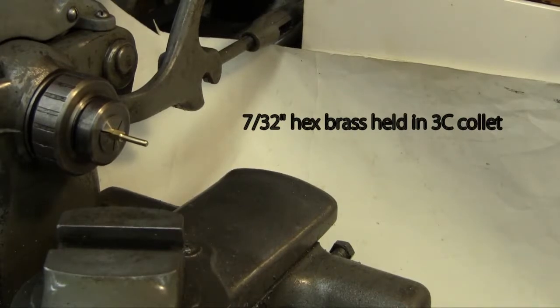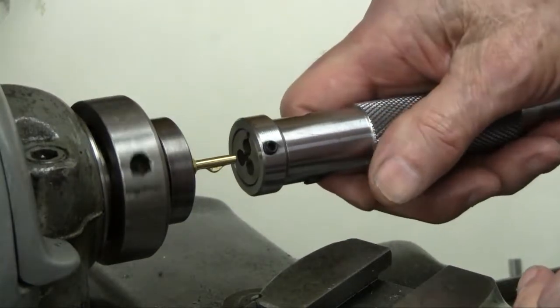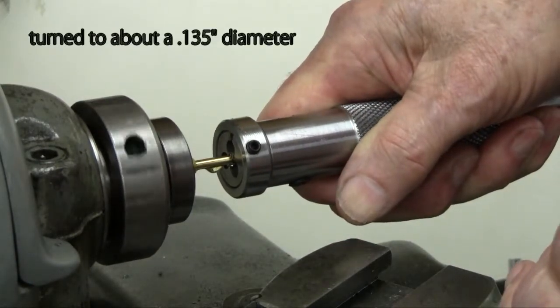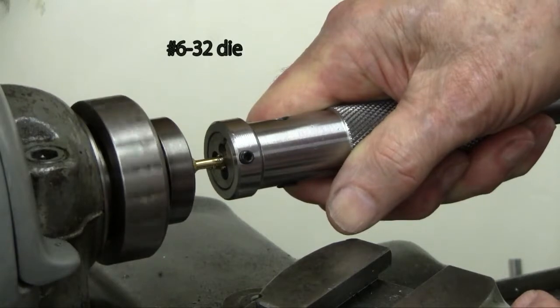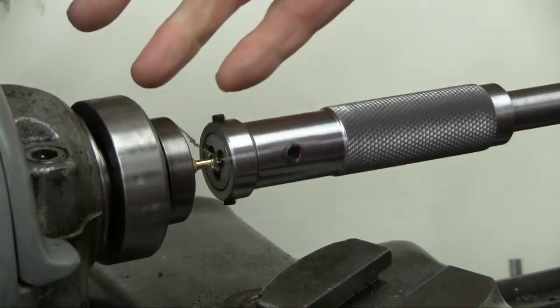Here's a piece of 7/32nds hex brass held in a 3C collet. The hex brass is turned about 135 thousandths in diameter with the end chamfered. Here I'm hand holding the knurled sleeve and pressing on a number 6-32 die. See how nice that die cuts just with the hand holding.